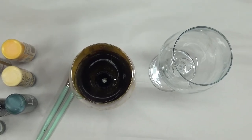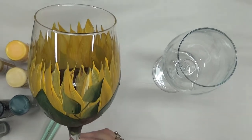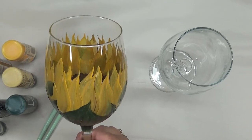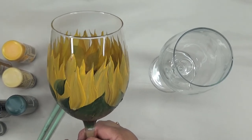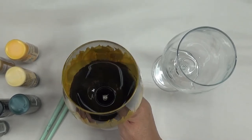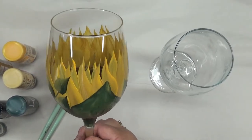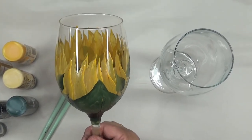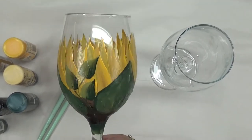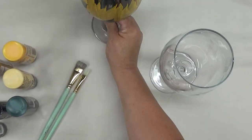Hi there, thanks so much for stopping by tonight. I'm going to be painting a sunflower pattern on a white wine glass. This glass is a Libby glass, a 20-ounce wine glass. This is an easy design — I'm just trying to focus on easy patterns that just about anybody can do. Let me give you a little look at the actual glass we'll be painting.